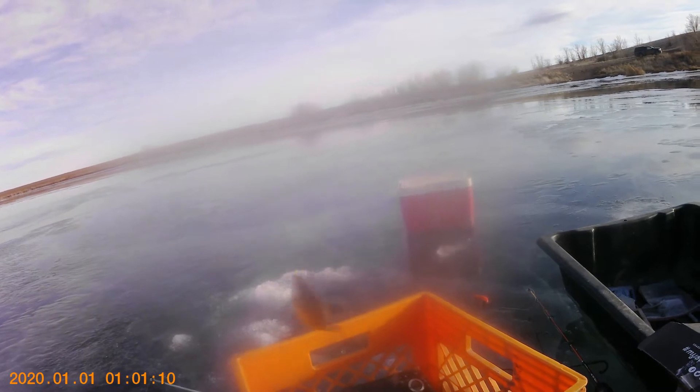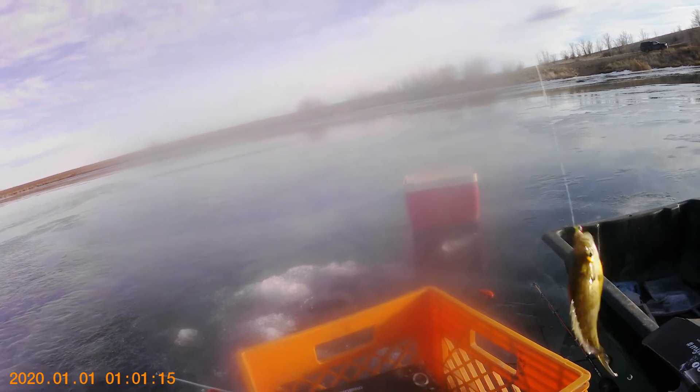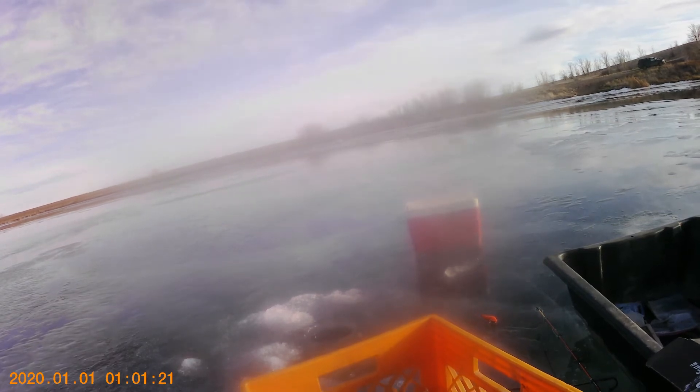So we just put down this P3 Plastics jig and it immediately caught a bluegill — and I don't even have the flasher down the hole. That is a dink though.